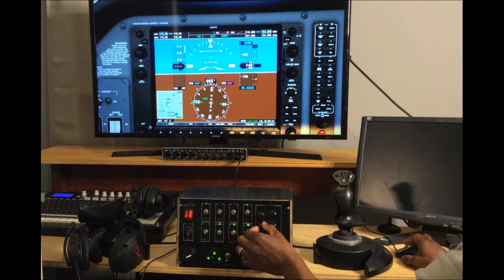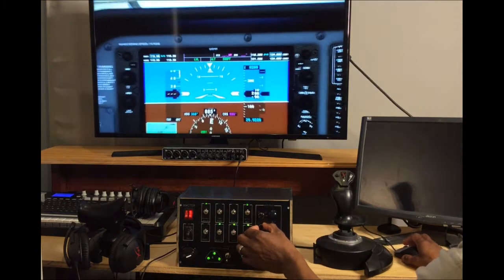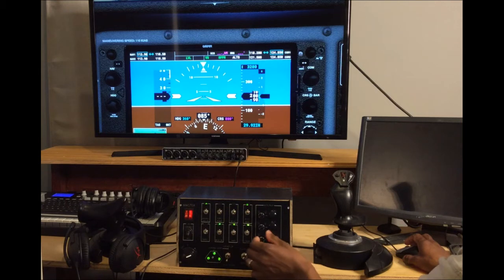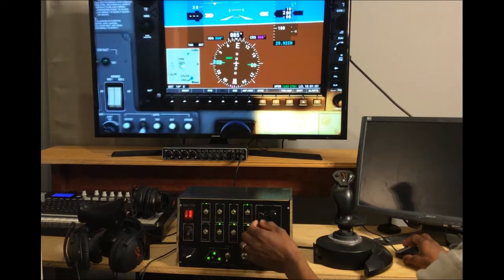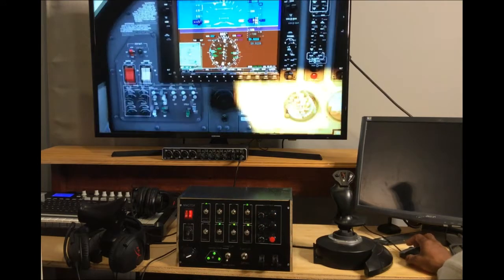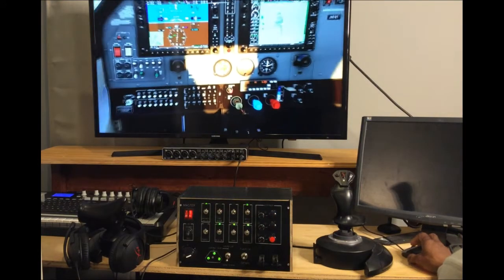When I press the button for the altitude, the altitude changes — goes up and goes down. When I push the button for vertical speed, that also changes, going up and down. The heading indicator and the heading bug also respond. The rotary knob works great for every one of them — it rotates in increments; it's a digital knob.